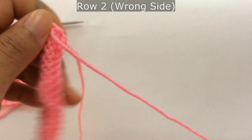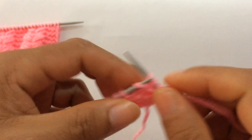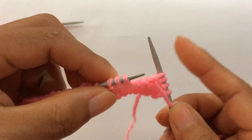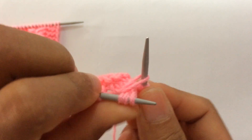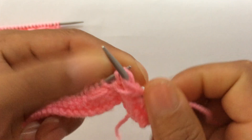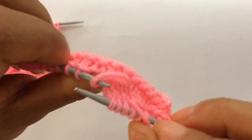Row two, wrong side: slip your edge stitches purl-wise on the wrong side and start the repeat from here. For the repeat pattern: purl three — one, two, three — leave the yarn in front, and now we're going to draw a loop from here, from the back side. Insert your right-hand needle here from the back side and draw a loop like so. Then purl these three — one, two, three — and purl three more. Slip this loop.